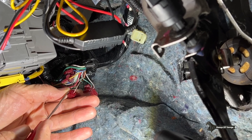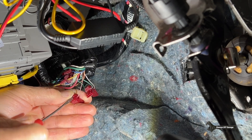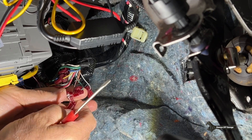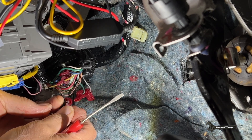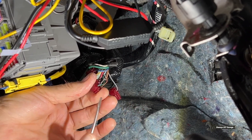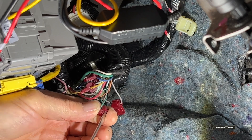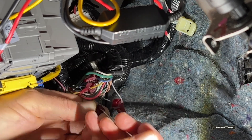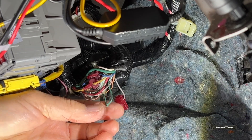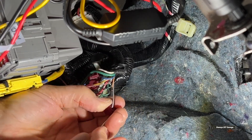First thing we're going to do is attempt to remove all these buck connectors. I'm using just a flat pocket screwdriver. And if you look, that's how they work — there's one. This one we've got to get it from the other end, right there, just pushing it in and trying to undo it. There we go, there's two. So far, neither one of those look damaged, but we'll do a closer inspection once we get all this off.